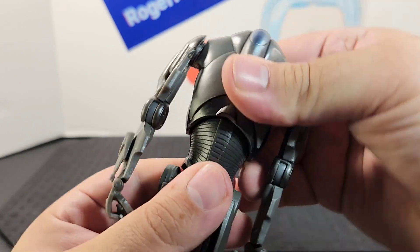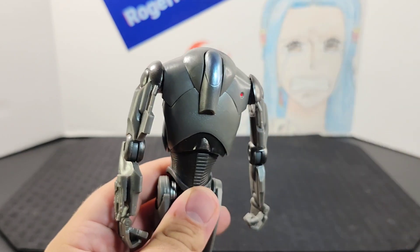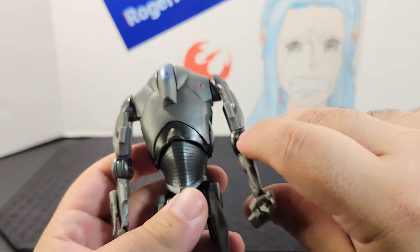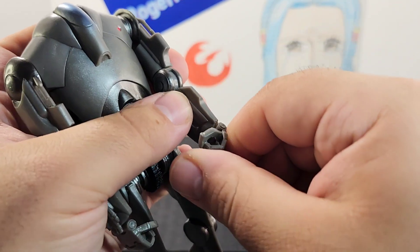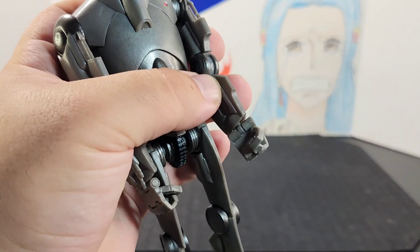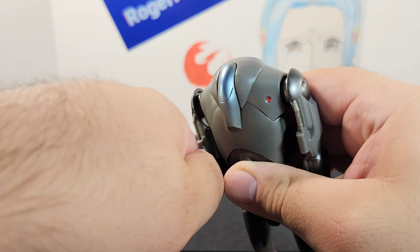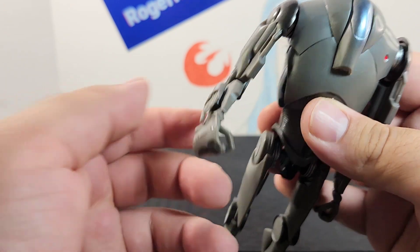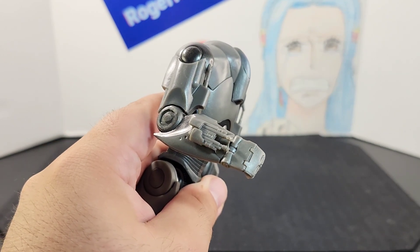He does have a ball joint in the upper waist, so you get side-to-side, back, and forward movement. Looking at the arms — the arm goes all the way around, he has an elbow joint that goes up, and there's wrist movement so you can swivel it around pretty easily. On the other side, the arm goes all the way around as well, with the same elbow and wrist articulation. The only difference on that hand is the blaster built into the forearm.